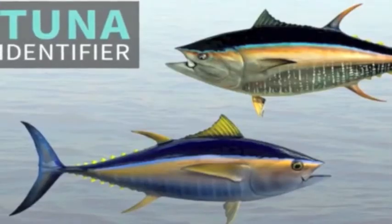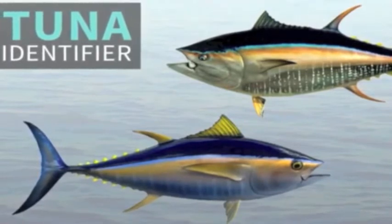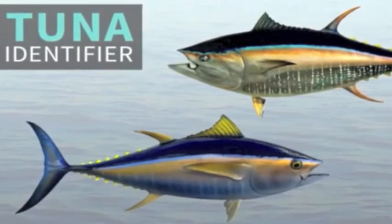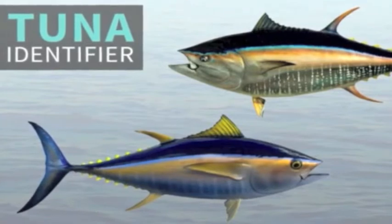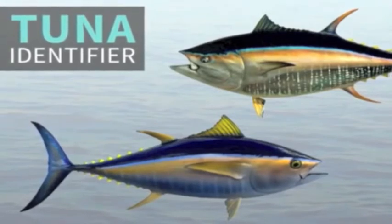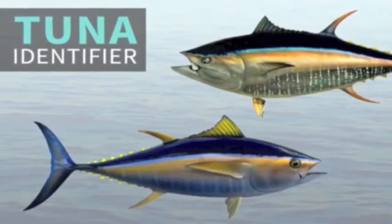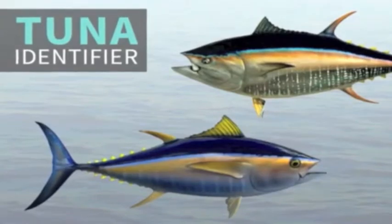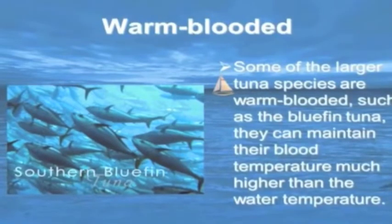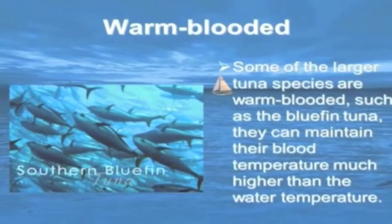Tunas and other scombrid fish — bonitos, mackerels, wahoos — are unclean because they have rudimentary, undeveloped scales and are primarily scaleless, smooth-bodied skin fish. One unclean characteristic is that tunas are endothermic, meaning they are warm-blooded or partially warm-blooded. Tunas can maintain a body temperature higher than that of the surrounding water. Tunas are closely related to other large endothermic, unclean billfish.